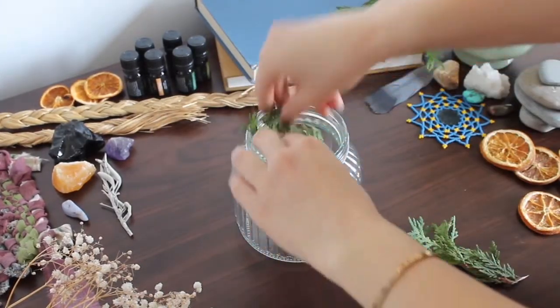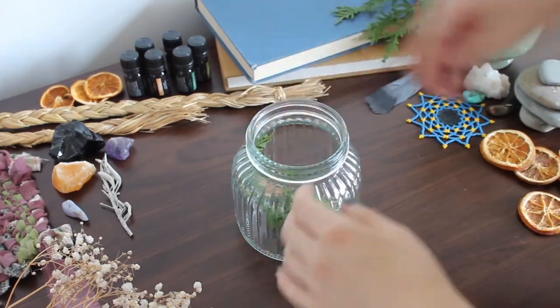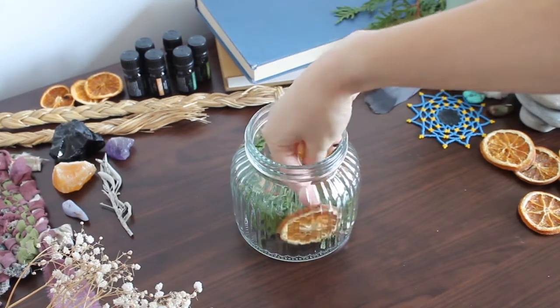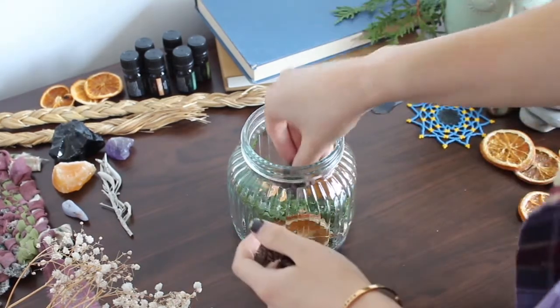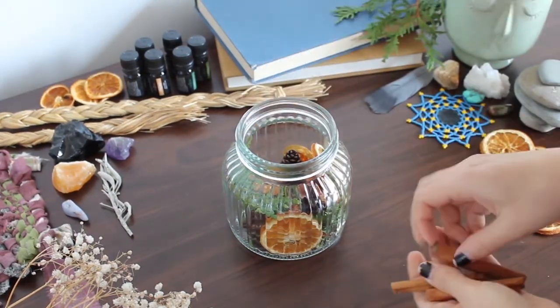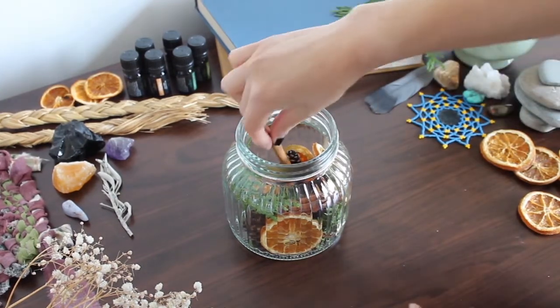So first, what you're going to do is arrange your botanicals inside of the jar. You don't have to be too exact with this because they will float when you put the oil in, and you can arrange everything then if you want. You can use other botanicals you have around with this too if you wish.